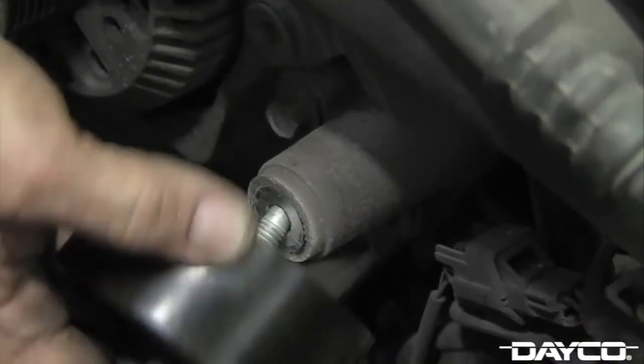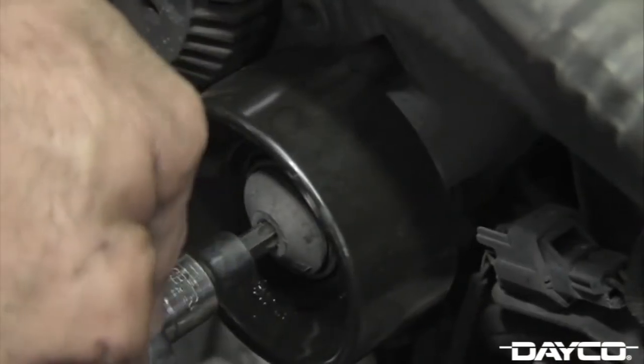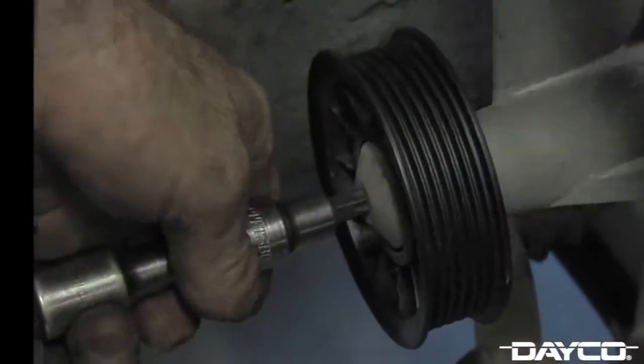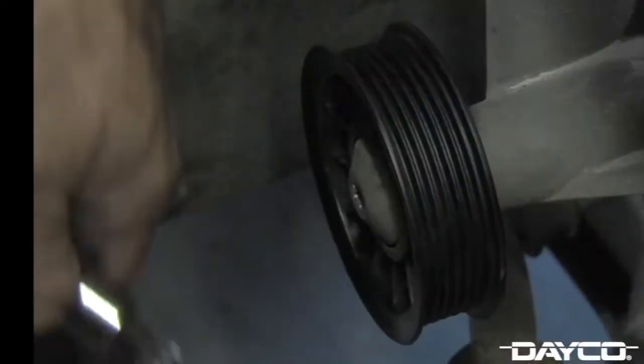Begin installation of the new pulleys by manually turning the bolt while supporting the pulley. Tighten the bolt with your Torx T50 star socket until it is snug. Deco recommends tightening the bolt to 35 foot-pounds with a torque wrench, and doing this for both pulleys.